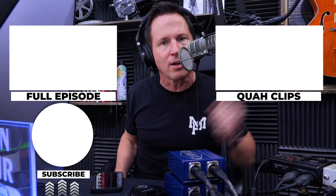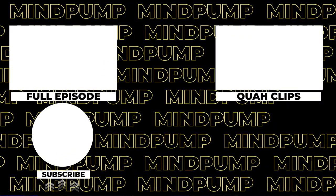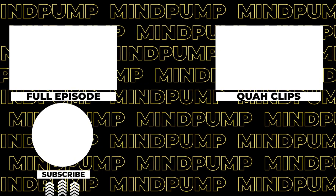If you enjoyed that clip, you can find the full episode here, or you can find other clips over here. Be sure to subscribe. We'll see you next time.